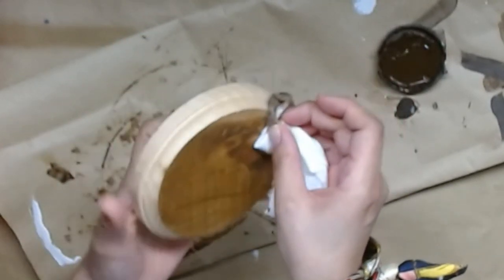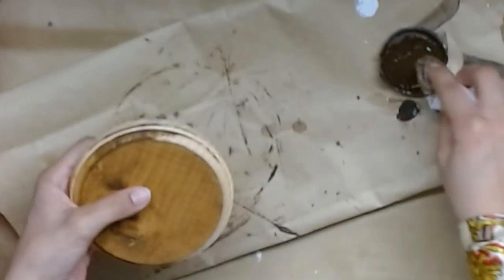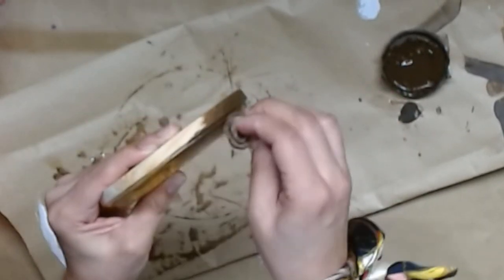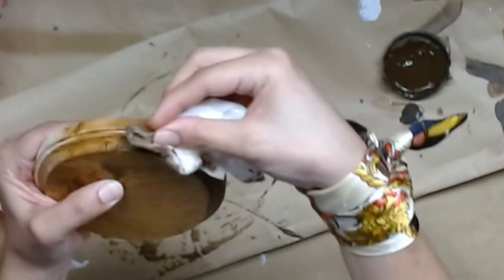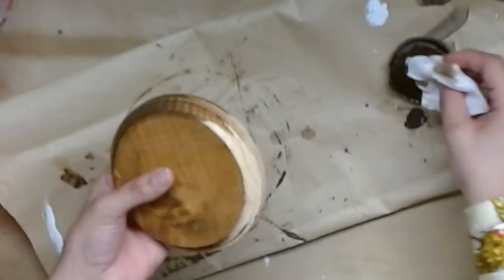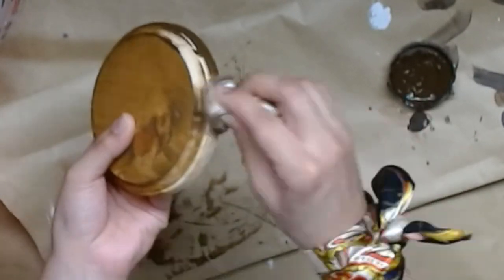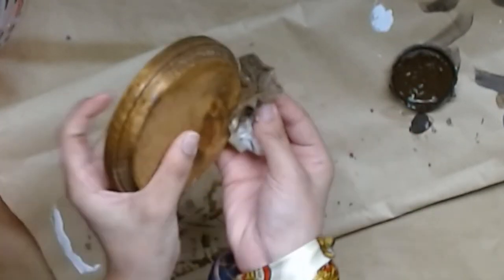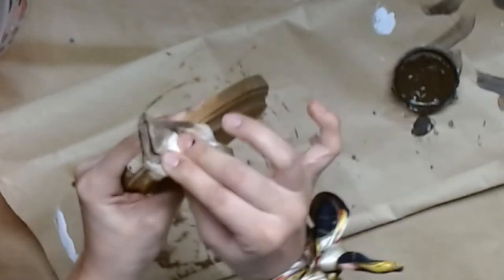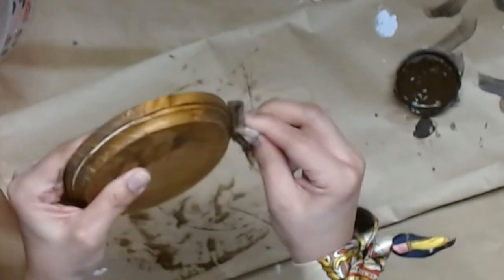I'm going to take this wooden round that I got at Dollar Tree and just hit it up with some antiquing wax using a baby wipe that's moist. I fold the baby wipe in fourths, put a good amount of antiquing wax on it, and just spread it in a circular motion — wax on and wax off. Once the entire thing is nicely coated, I am so impressed at how much better this little wood round looks.